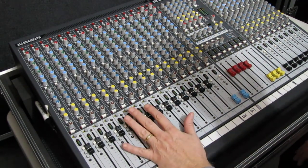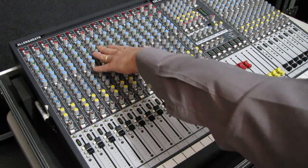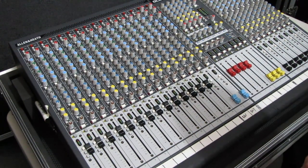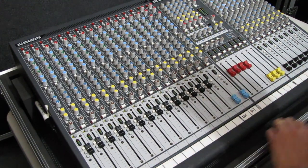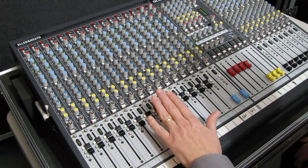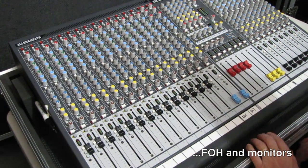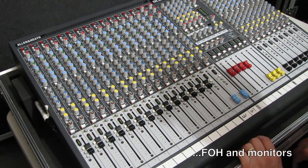Some key points on why you should never mix this way: when you adjust the gain, you are impacting the entire channel and everything after it. In other words, if the fader is never moved and you go to adjust the gain, that gain setting is going to adjust the level of the entire signal throughout the entire sound system — directly out to the speakers.